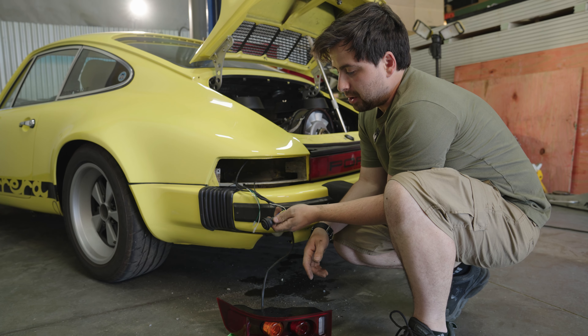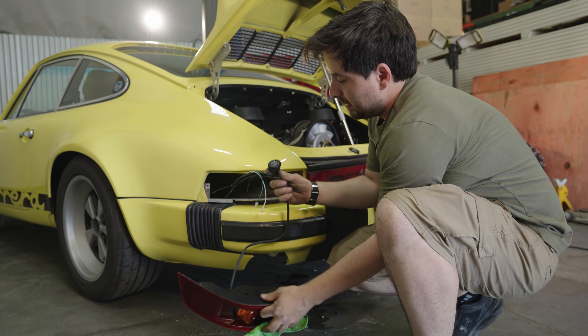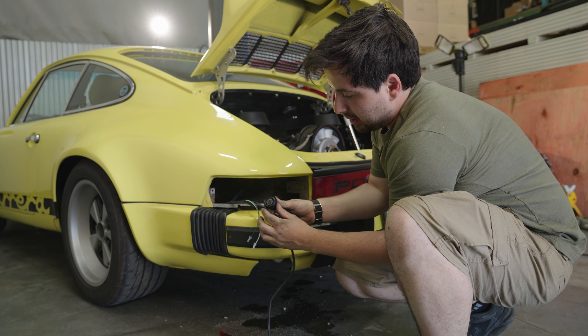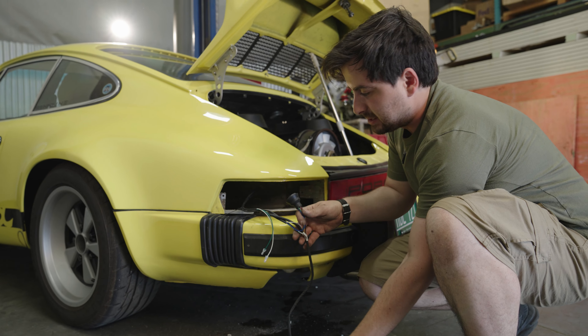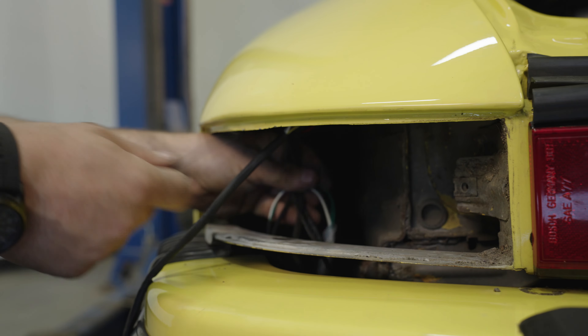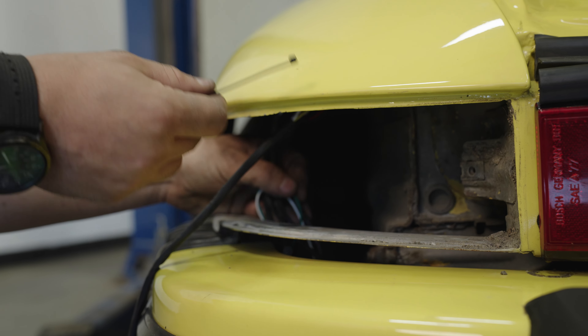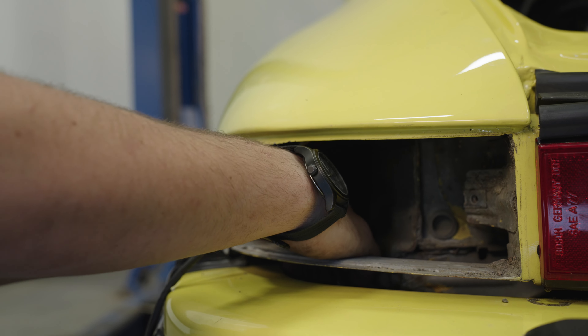Our next step is we're going to go ahead and install the body grommet the same way the factory one came out. You might just have to get this little collar on it — you're going to push it in the hole and work it in until it clicks into place. I'm going to use an additional zip tie that came with it to zip tie everything nice and neat out of the way.